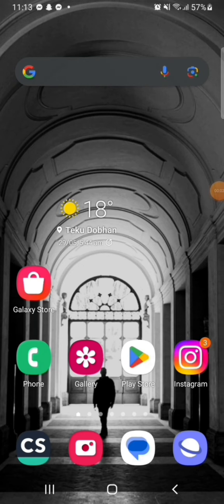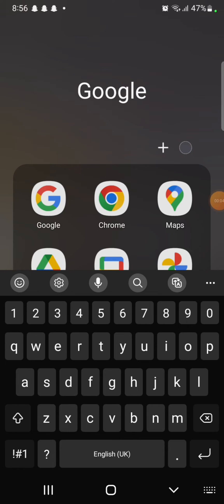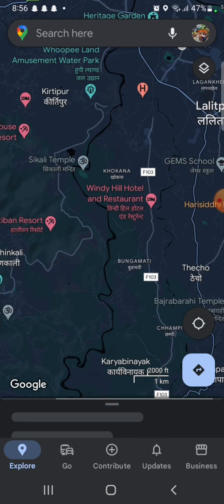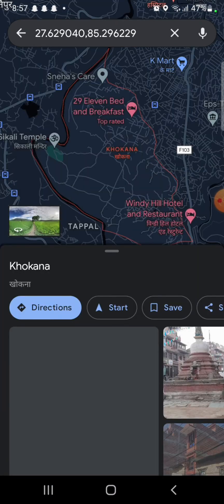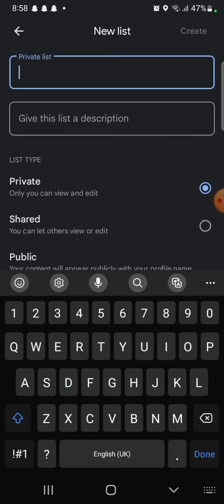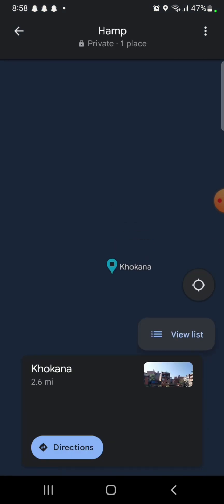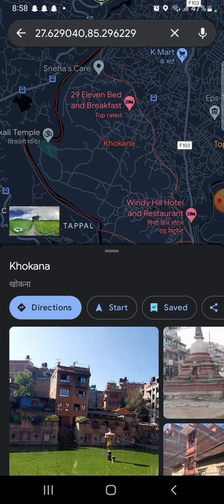To drop multiple pins on Google Maps, firstly open your Google Maps application and search for a place you want to pin. Then tap on Save, tap on New List, and name the list. Then click on Create — it will pin the place on Google Maps.